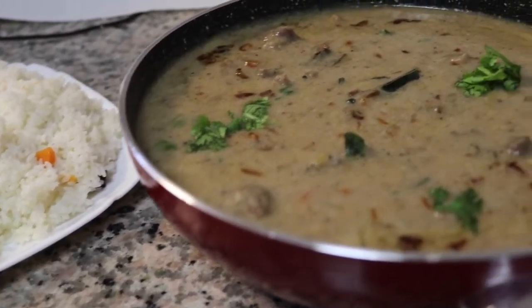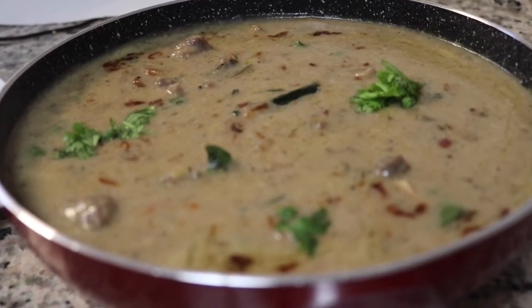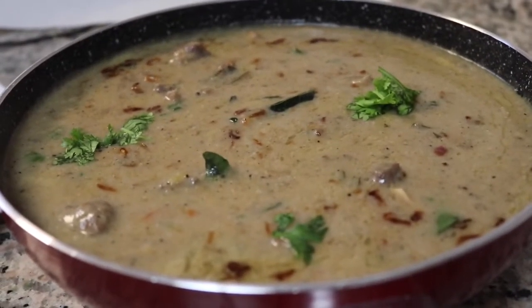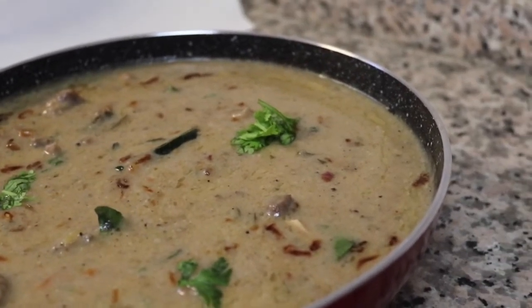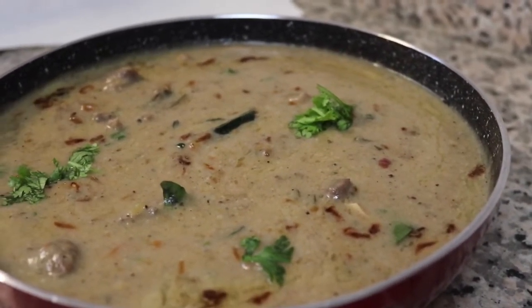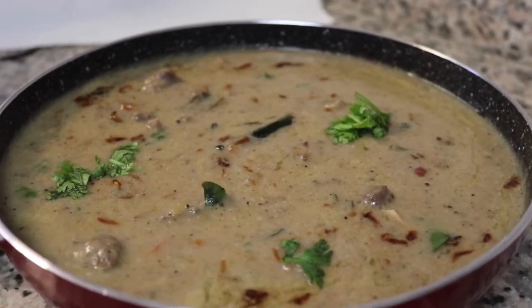If you like the recipe, please like and share it with your friends. Bye! Thanks for watching my video.